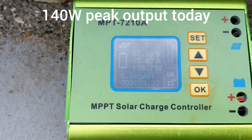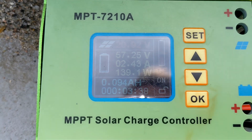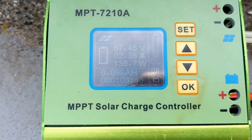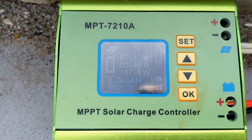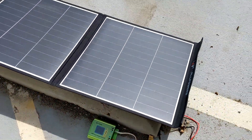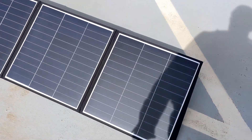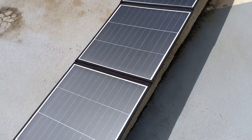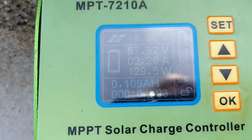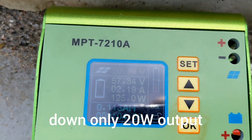One thing that people have talked about is how long it takes for this MPT7210A to get back up to higher currents when panels are shaded. So I'm going to do a quick walk in front of the panels and then come back and see where we're at. We're at 2.4 amps right now. Come around, do a nice little walk, come back and check again. It did a good job, but it does take a little bit of time to ramp up.